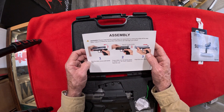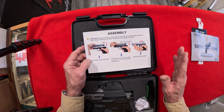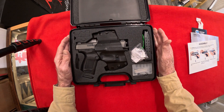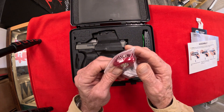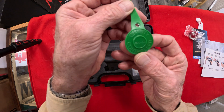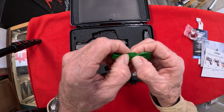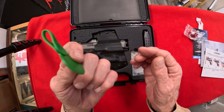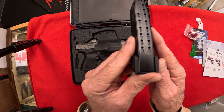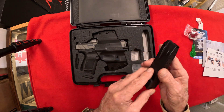We've done a Canik or two before now, so we've figured them out — they're not going to frustrate us anymore. Let's take a look at what we got in the box. Trigger lock — got that right there. There's a quality control Canik tag. Now we got a magazine — this is a 15-round magazine, plus one gives you 16. There's one.